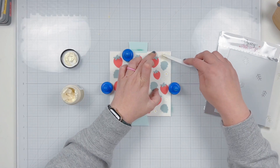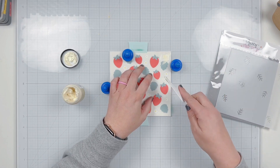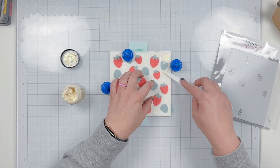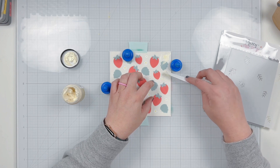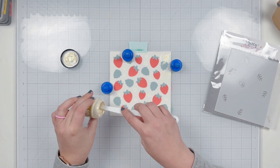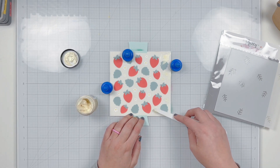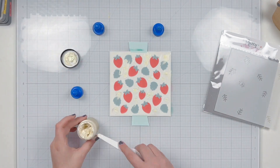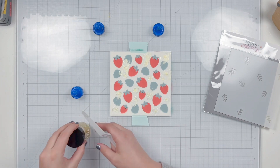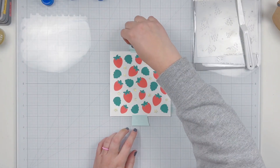You'll still be able to see that yellow center because it's a translucent stencil paste. I'm using a palette knife to add this Solar Paste in Golden Hour across all of the openings of my flower. Since I'm using a smaller palette knife, I was able to take my time to add that stencil paste to cover the flowers.